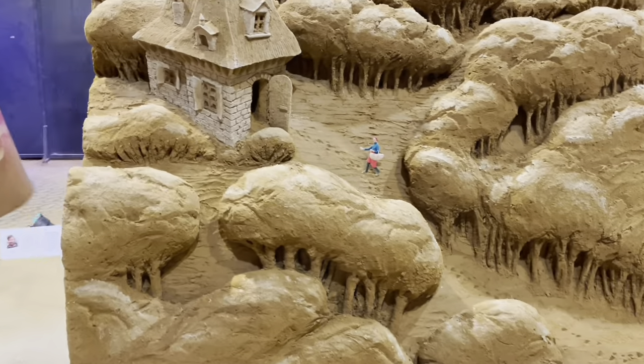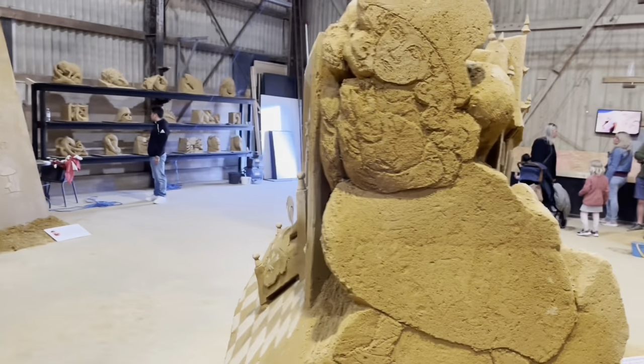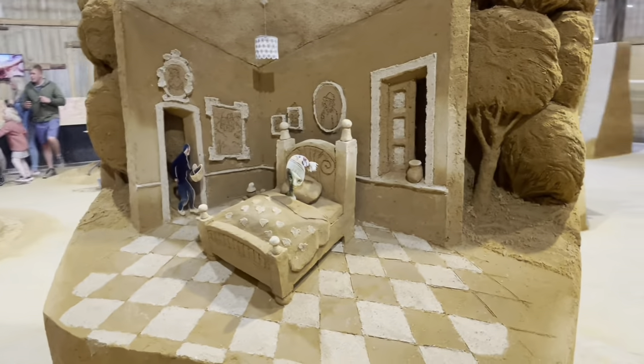Four stories that you can see at the Sand Sculptor Park in Understed, Denmark. Bye and see you soon!